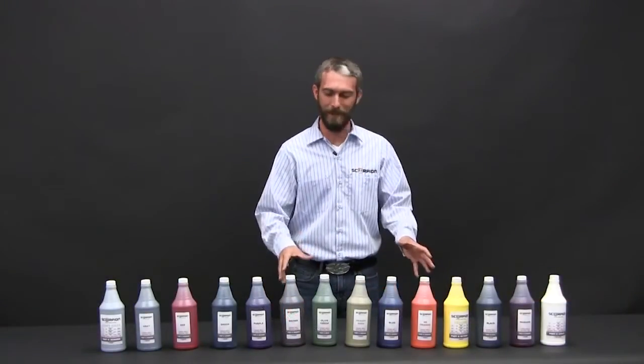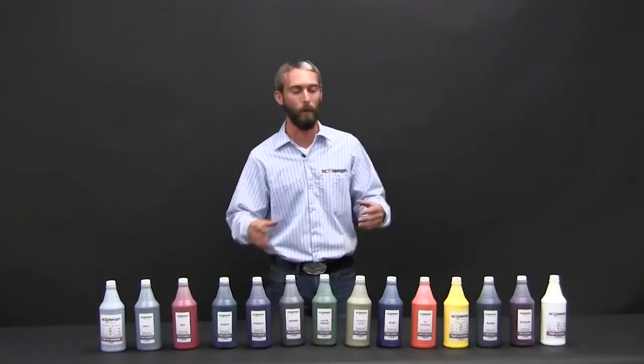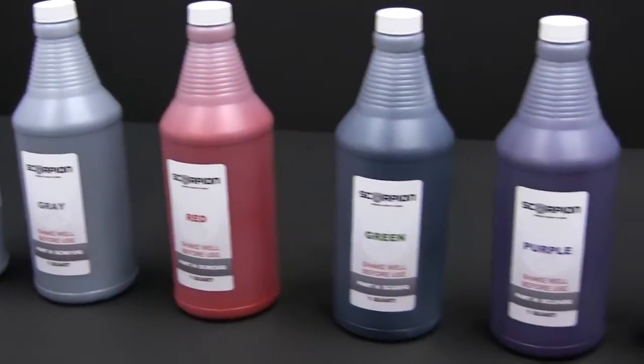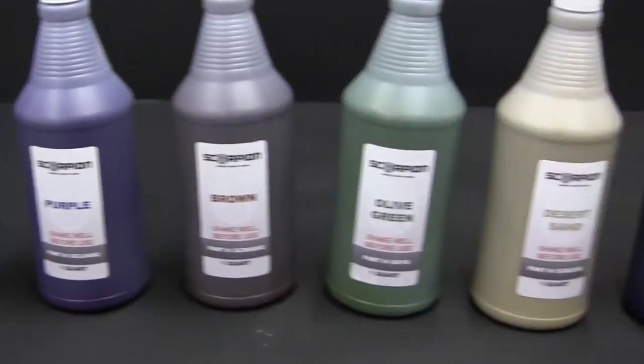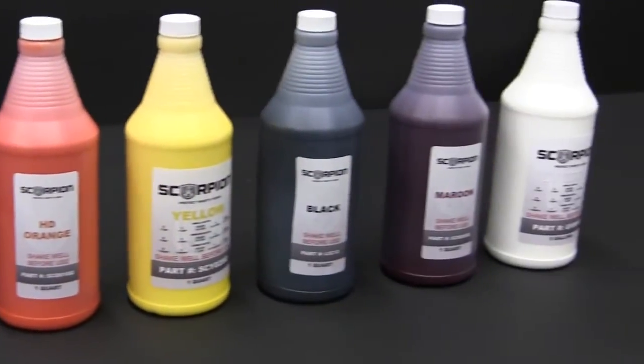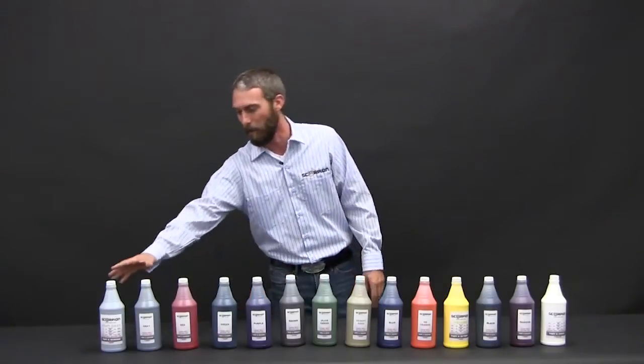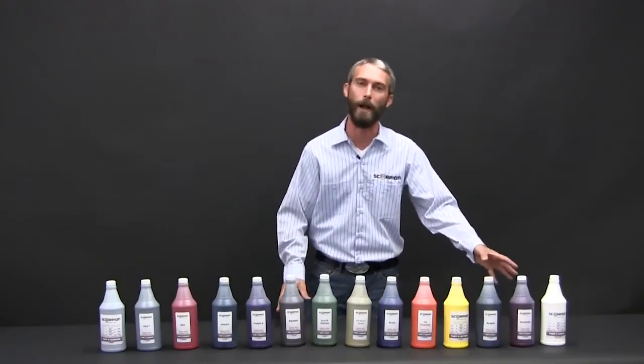Now what we want to show you is Scorpion Tints. We've got 14 various tints that you can buy from Scorpion Protective Coatings. The reason we developed these — these are the most popular tints that we've seen in the market. Of course your most common is going to be black, but we do offer some safety colors. You've got yellow and orange, a couple of options for some drab green, some tans, a couple of options for gray, and we even offer white.